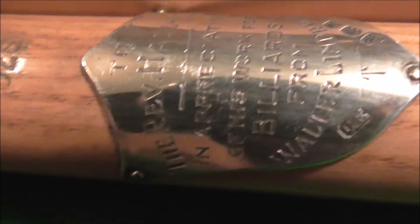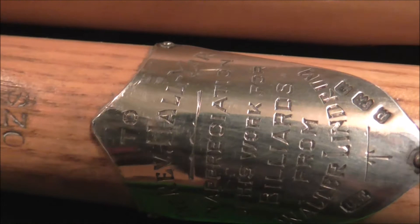Great condition cue. The other one is rare because it was actually presented by Walter Lindrum. It was presented to Reverend Hardian. Reverend Hardian had a lot to do with billiards at the time — he'd done a lot of tournaments and a lot of things. This is the second presentation cue that I've seen presented by Walter Lindrum.